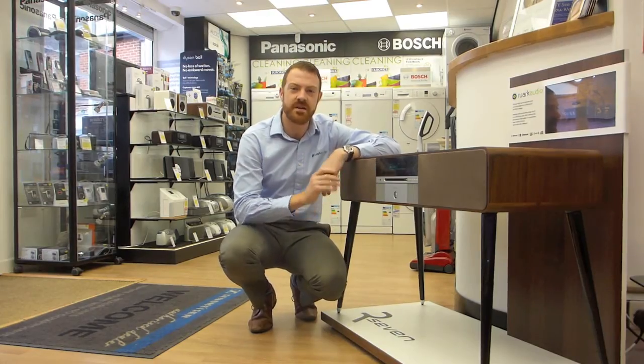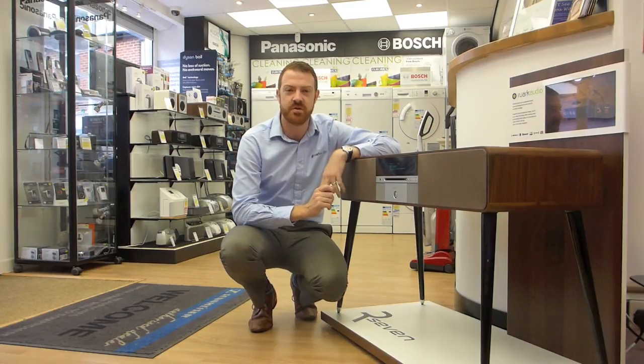The R7 is out and available at Dacombes of Wimborne for a demonstration, so do pop in and see them.